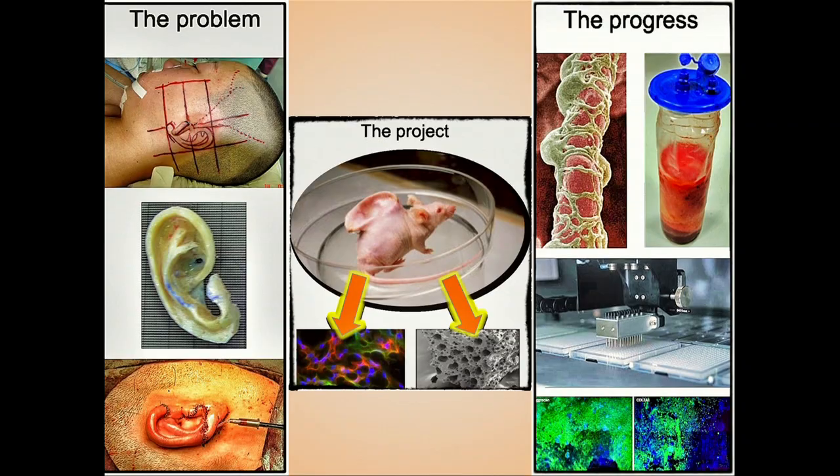You've all seen the photo of the mouse with the ear on its back? Well, sadly, it hasn't. But whilst this made for a great photo, it's not delivered us anything we've been able to translate to human use.